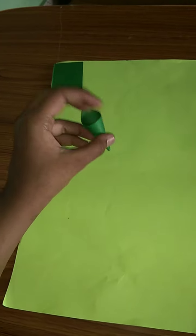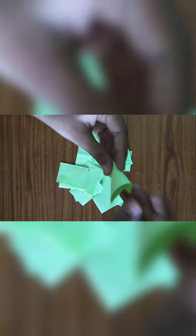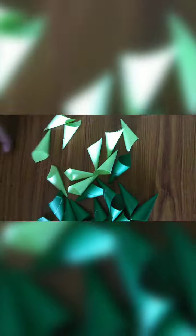Take one light green paper. Cut it in the same rectangle shape and do it the same way as you did for the dark green paper. Fold it like this, apply glue, and stick it. Do this for everything. This is the light green color, and this is the dark green color.